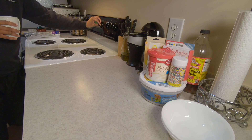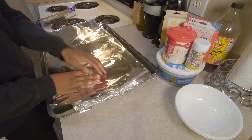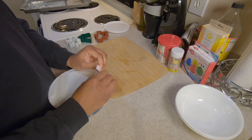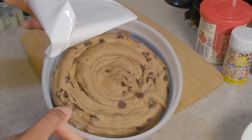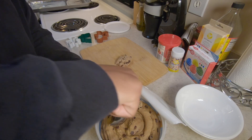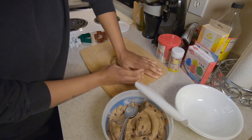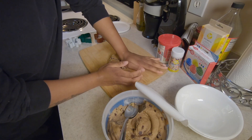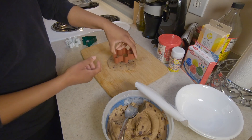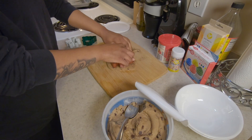First you're going to want to preheat your oven to 350. Then go ahead and cover the pan with aluminum foil and set it off to the side. Now the fun part — it's a little hard, a little tough, but we can manage. Before we do this it's probably best to go ahead and let your cookie dough thaw a little bit. This first one is gingerbread. I feel like I'm playing with Play-Doh all over again.